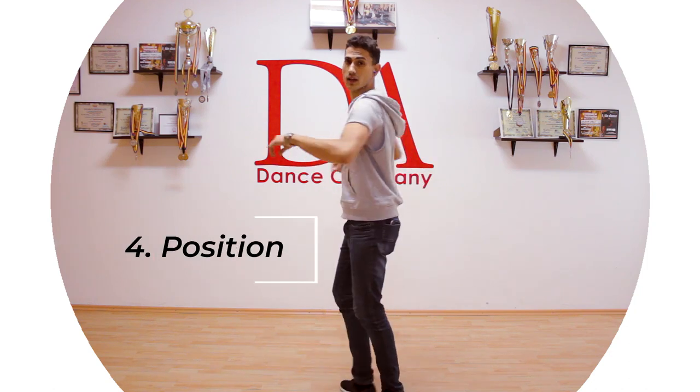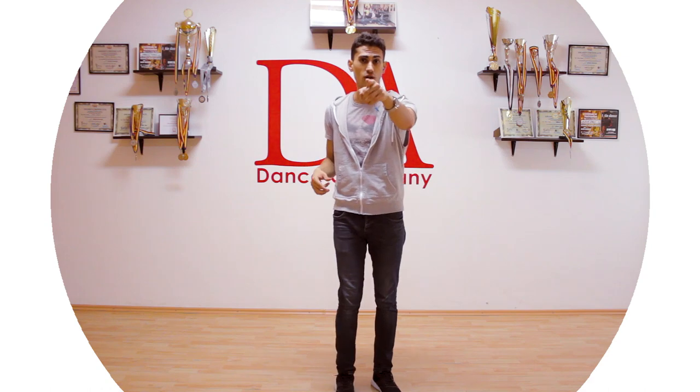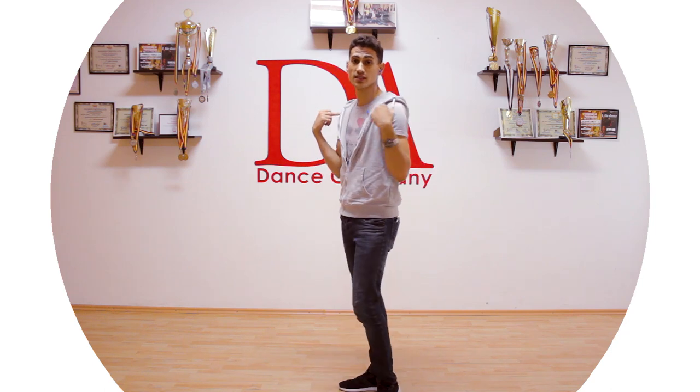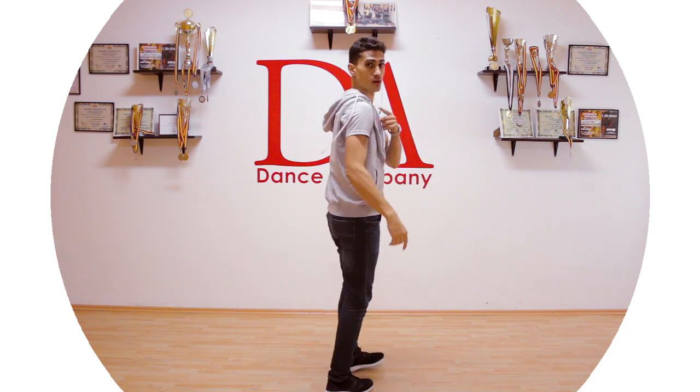Point number four: your head. If you don't know how to do spotting — spotting is keeping your head focused on one point while your body spins. I try to use my shoulders as points of reference, for example left shoulder, right shoulder and so on. Don't do spotting with your eyes — don't do this.